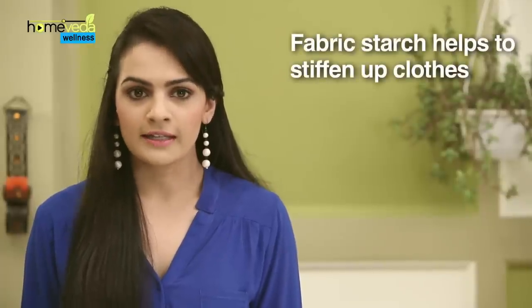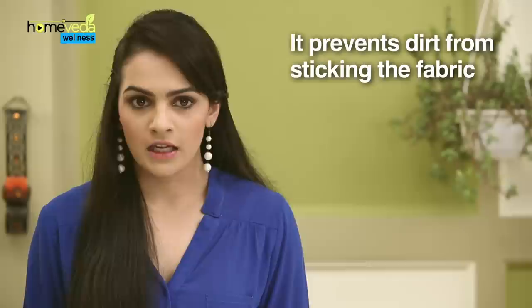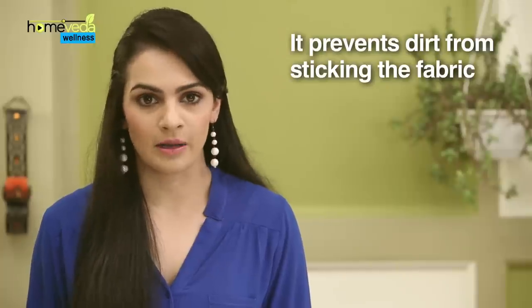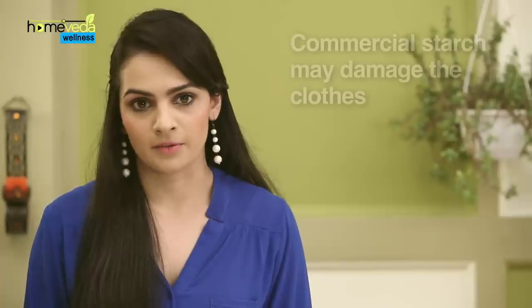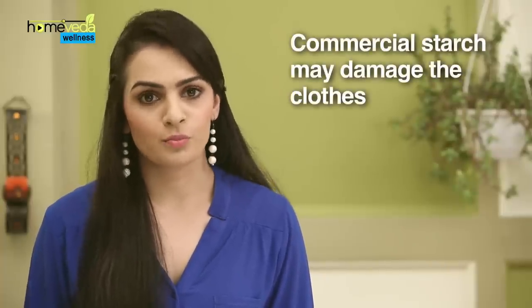Fabric starch is a product that helps to stiffen up clothes. It also forms a protective layer over the clothing that prevents any dirt from sticking directly onto the fabric. These products can be made easily at home or can be purchased from a market. The biggest problem with commercially available products is that you cannot control the amount of stiffness that is added to the fabric. If the fabric becomes too stiff, it becomes prone to breaking.